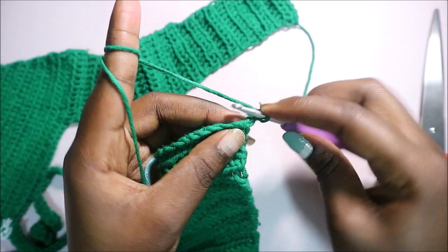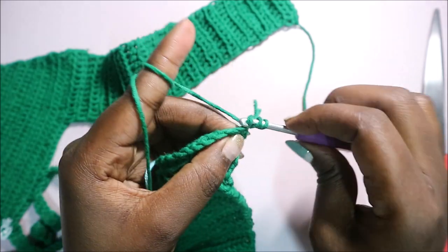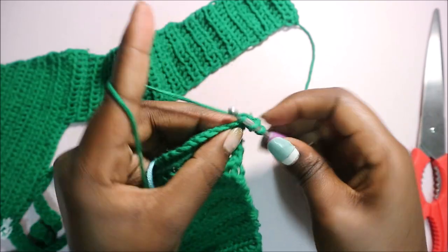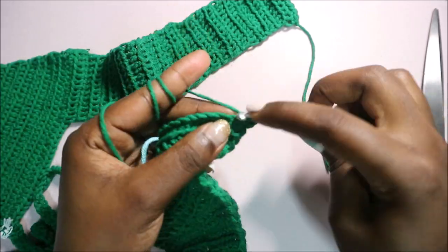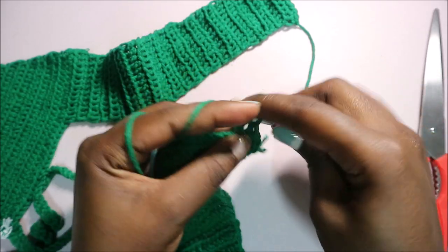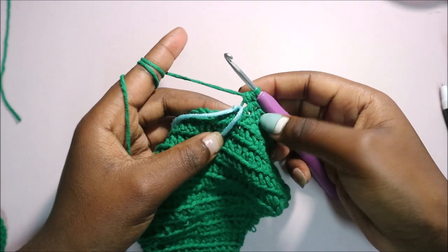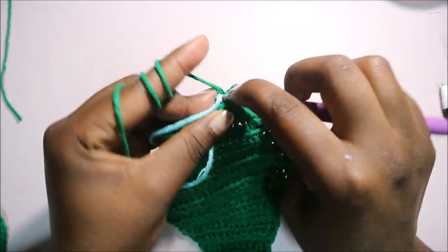After your chain one, start working half double crochets all the way through until the marker. Do half double crochet from the very first chain and continue in the other chains too — it will be a total of 13 half double crochets until you reach where your marker is. Do half double crochet in that last chain where the marker is.